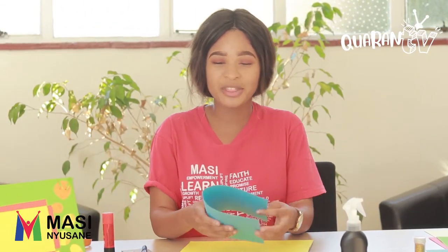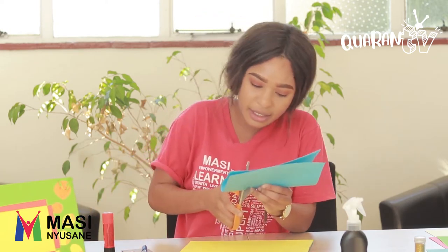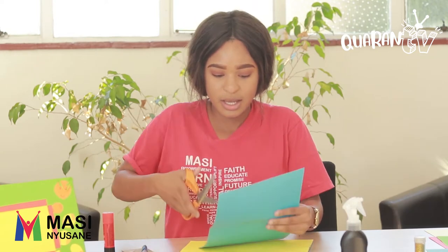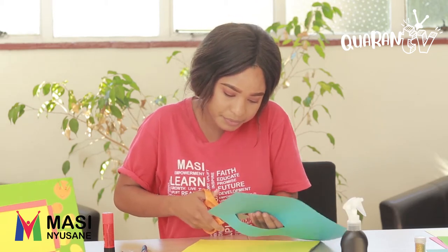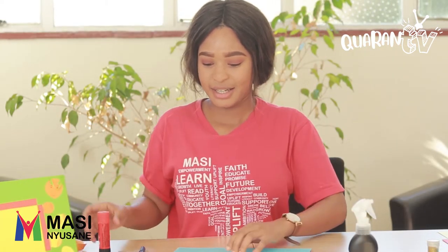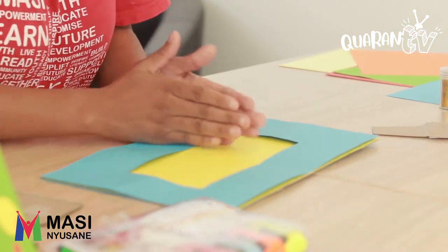Now that you've drawn the outline of the frame, we're going to fold the paper in half and then use our scissors again and cut in the middle. Then we're going to cut out like this. So let's glue it — we're just going to glue on the bottom.